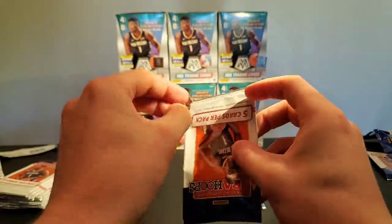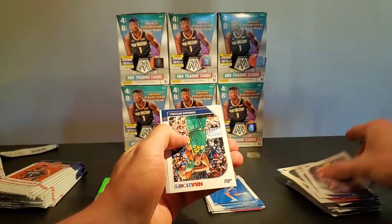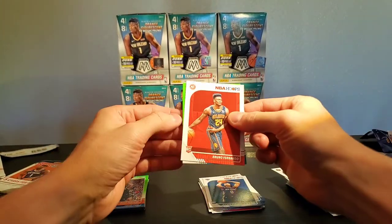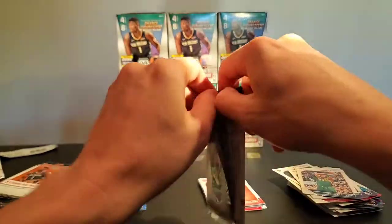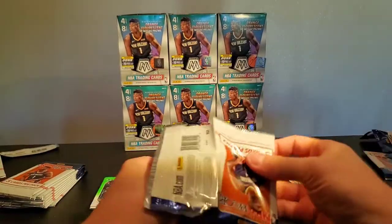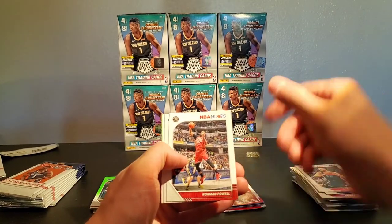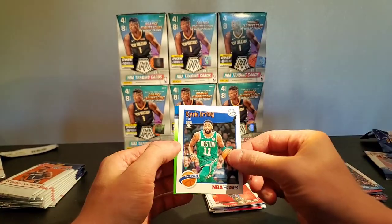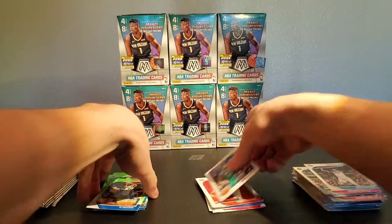Making our way downtown on these packs. DeMarcus, Donnie, Alexander Walker, Bruno, and Terry Rozier. I don't know if anyone else has heard, but the NBA — we're going to be seeing basketball come back, which I'm super excited about, because you never know how much you miss it until it's gone. Al Horford and a Kyrie tribute.